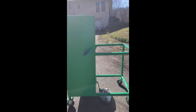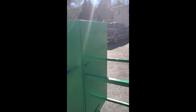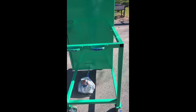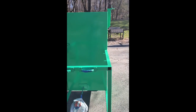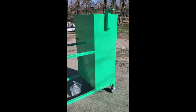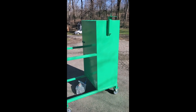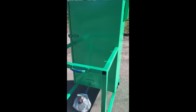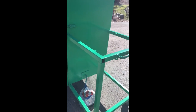Got it all painted — the handles on, the latches on, the push handles are on, and it's all painted on the outside. Of course I won't paint it on the inside. I just need to screw the cutting board on, put the bottom shelf on, and then mount the electronics.